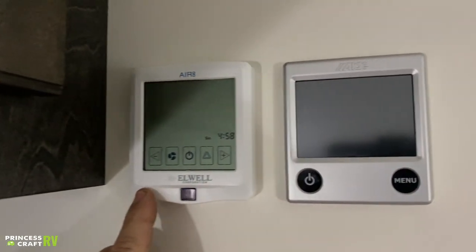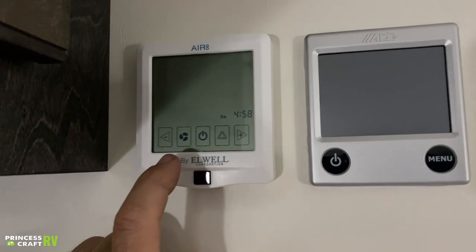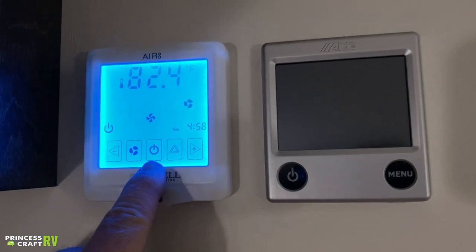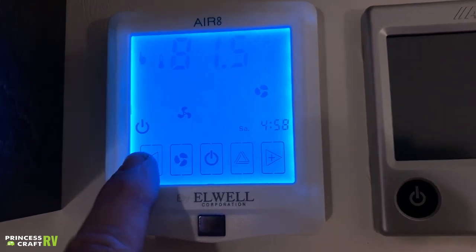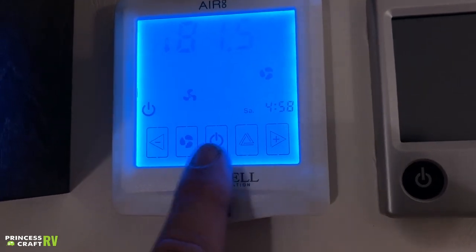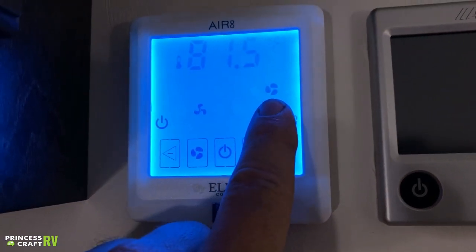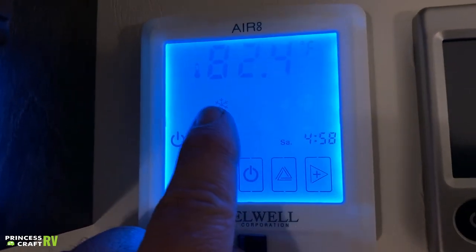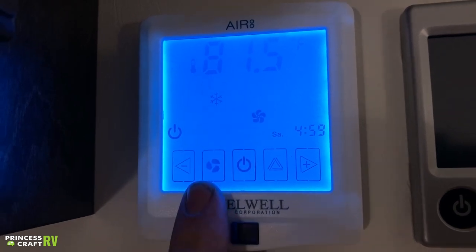Just above that we've got a couple of control panels. The one on the left is going to be the Air 8 — that's for your air conditioning control for this camper. Basic operation: all touch screen, the center button is your power button, next to that is your fan speed button, and then there are two temperature setting buttons. This little icon lets you cycle through your modes — fan only, a dehumidifier mode, and then cool mode with a snowflake icon. You can adjust your fan speed to low, medium, or high.